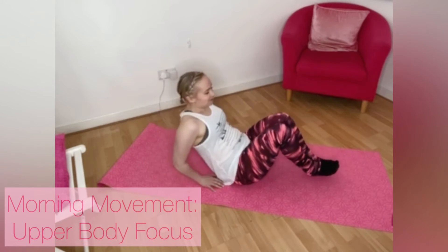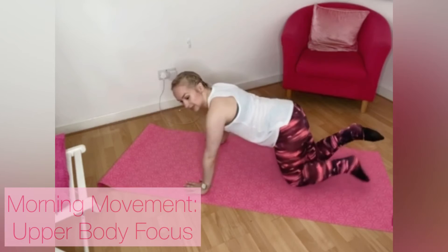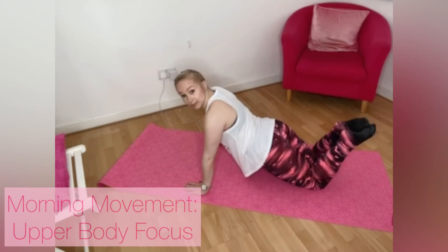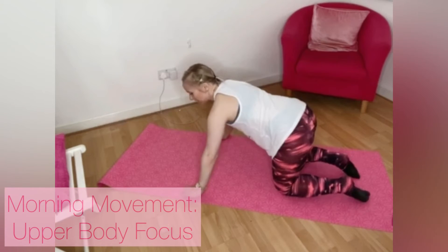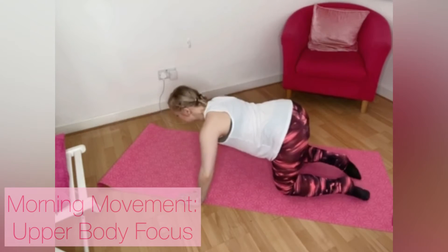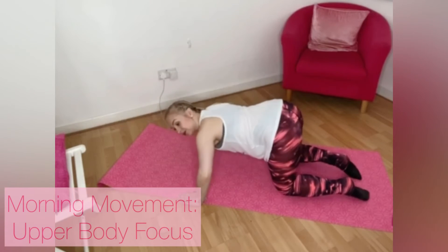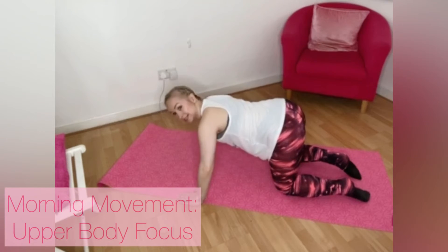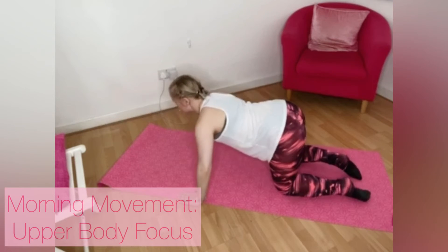When you're ready, bring yourself up, turn yourself around onto all fours, or into your three-quarter plank, or maybe your full plank position if you want to. Hands wide, down for two — down, down, up, up. As you go down you want your chin to be in line with your fingertips, elbows pushing slightly out and back.